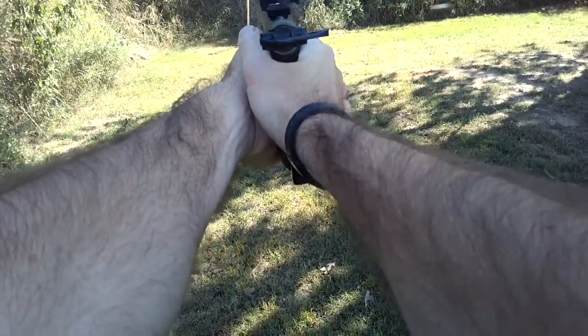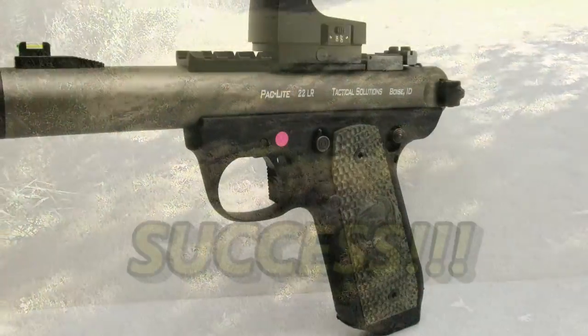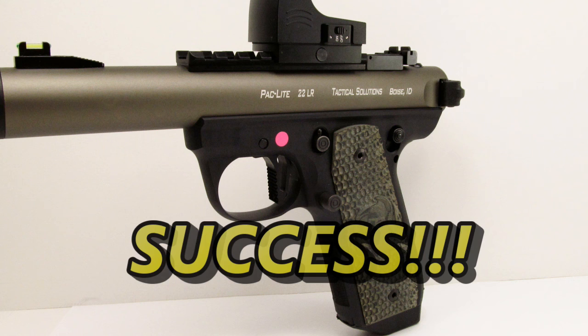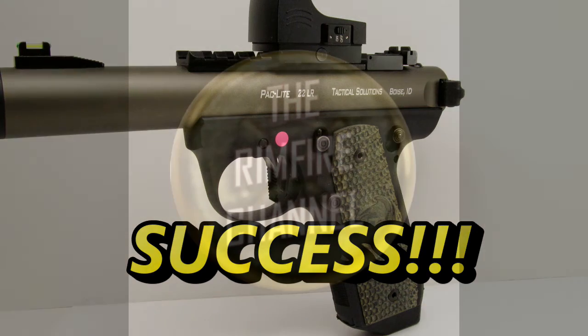As you can see from my example, it is definitely an iterative process. Take your time, be safe, and make sure you drop the magazine and clear the pistol before attempting to make any adjustments to that trigger. It's not difficult, but it is a little bit tedious and time consuming. When you're done, you'll have a trigger that's reliable with just the bare minimum amount of pre-travel.